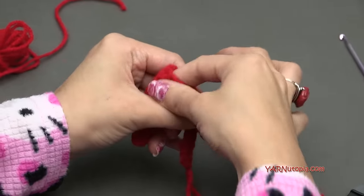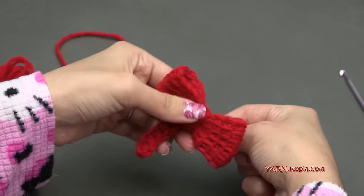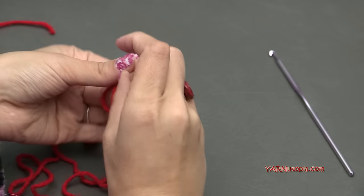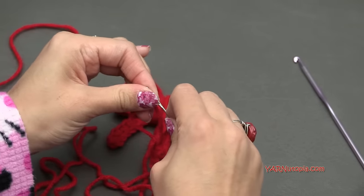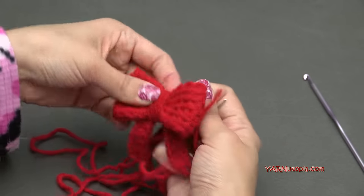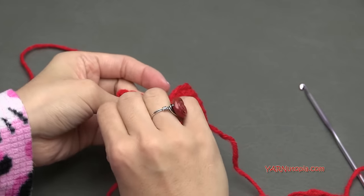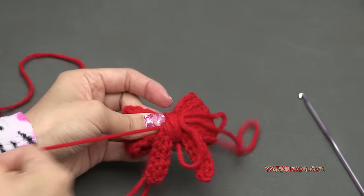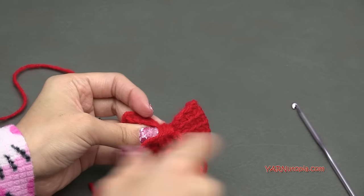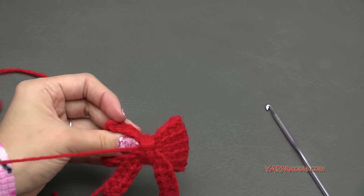You can stretch it out and just maneuver and manipulate your yarn to make sure it's centered and everything looks good. You can have a lot of yarn wrapped in the middle or just a little — I like a lot of yarn wrapped; it makes a nice chunky bow. Once your piece looks the way you want it, thread your yarn needle with that long strand and tie some knots in the back to secure everything down.